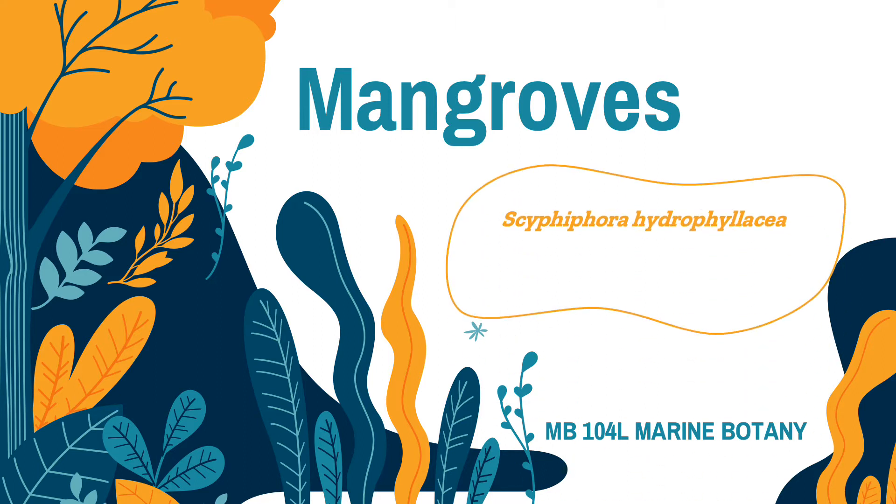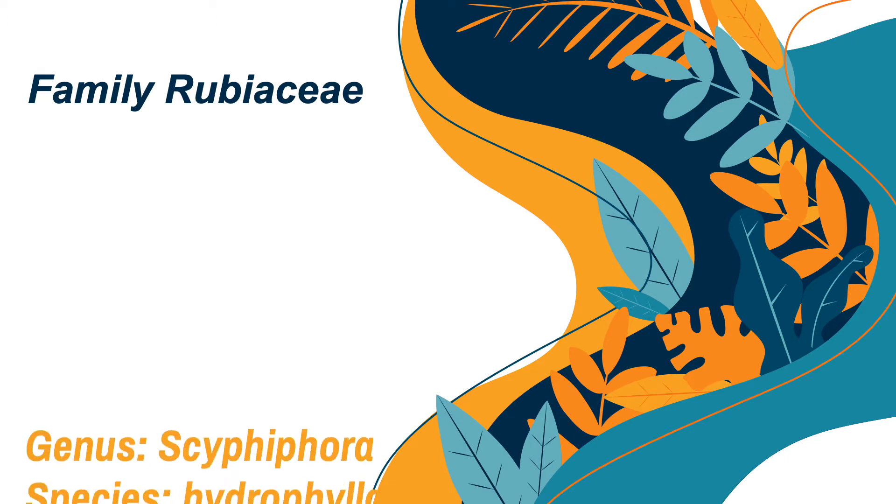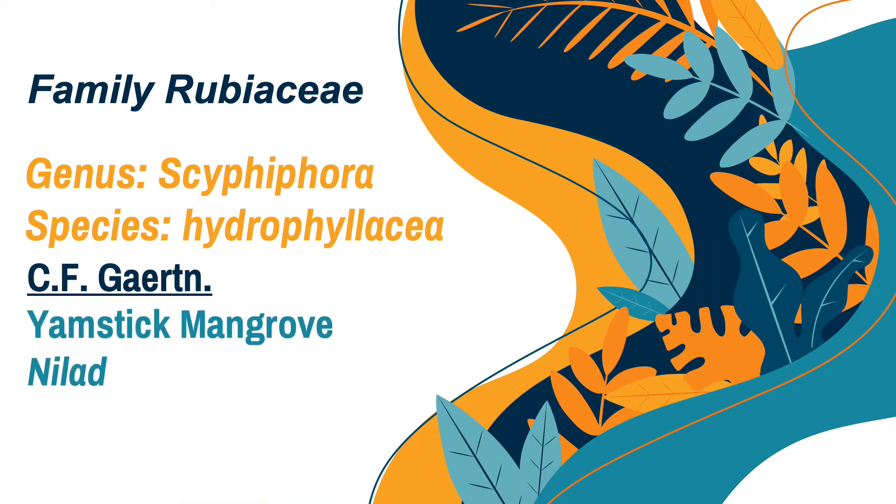The first one is Scyphiphora hydrophyllacea. The next one is Pemphis acidula, and the last one is Acanthus ebracteatus. For the first species of mangrove, it comes from the family Rubiaceae. Its genus is Scyphiphora and the species is hydrophyllacea. It was discovered by C.F. Gaertner, and it is commonly known as yamstick mangrove or nilad in vernacular.